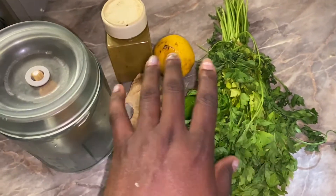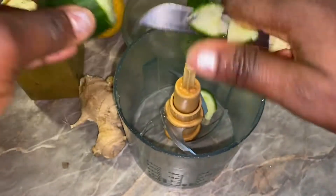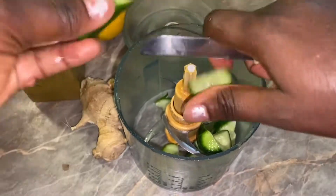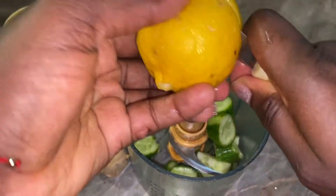I also have cinnamon, but it is optional — if you don't have it, you can just make do with the rest. I have my hand blender here to blend everything together. Now I'm going to dice all my ingredients into my food processor after washing them. I didn't take off their skin because the skin of these ingredients is very essential.